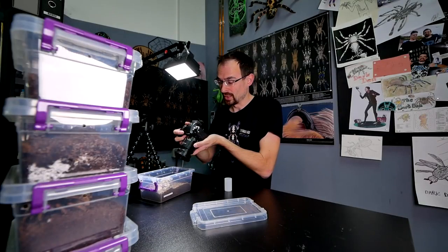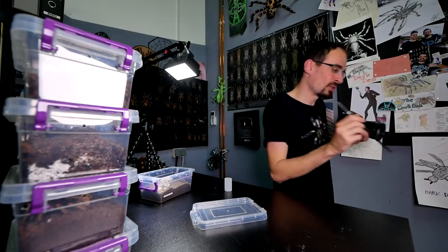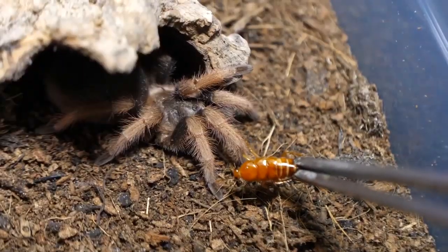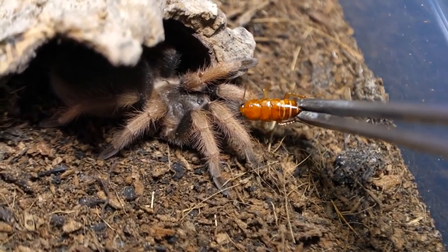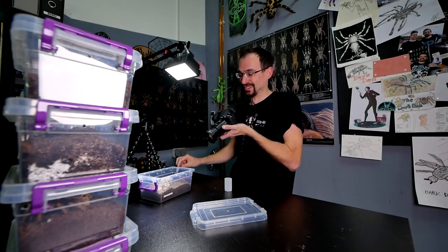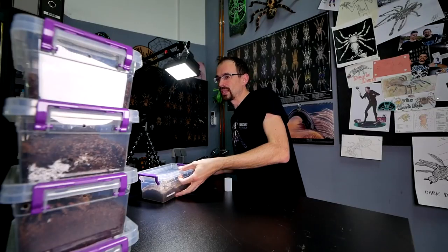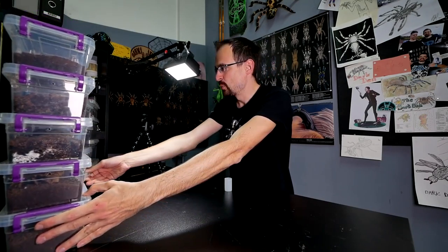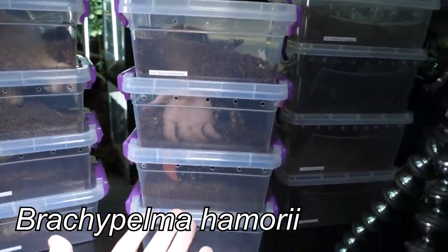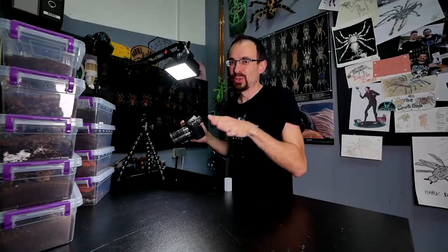Here we have another small one — this is Brachypelma klassi. I also believe she may be in pre-molt; I'm not sure because I think she refused to eat last time. But maybe I'm wrong, so we will try it anyway with one small lateralis roach. It looks like I was right — okay, I understand. She is not in the mood. We are done with this first bigger stack.